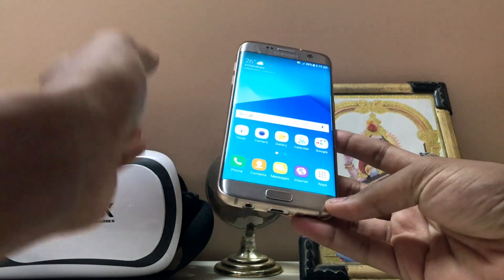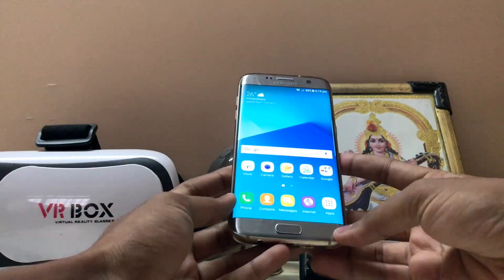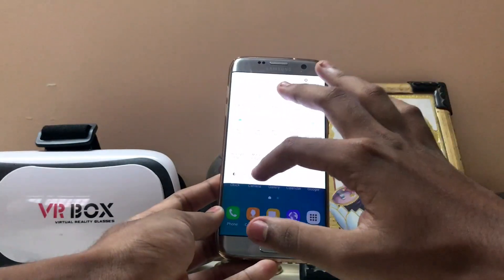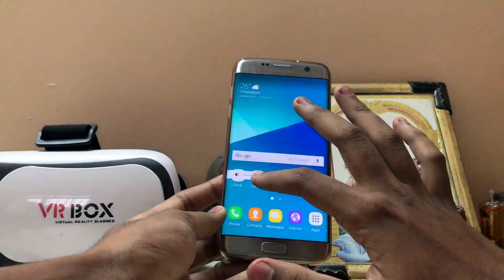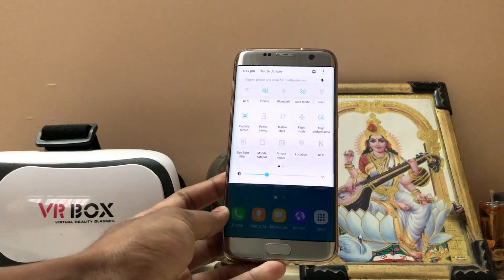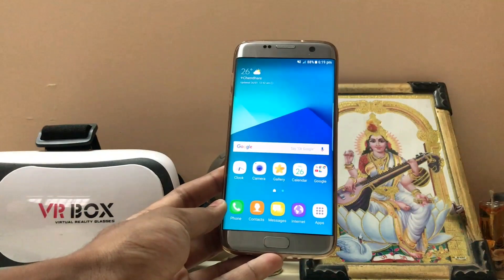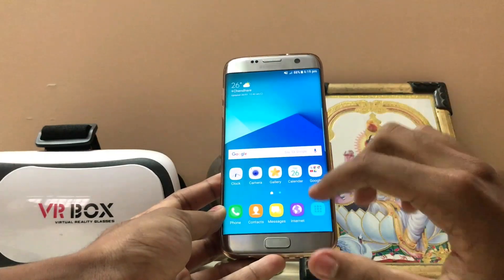Hi guys, welcome back to another S7 video. Today I'm going to show you how you can easily overclock your Galaxy S7 and make it even faster than a OnePlus 3. I'm running Nougat, but if you haven't got Nougat and want full performance out of your Galaxy S7, I recommend downloading Renovate H — it's one of the most optimized ROMs ever.